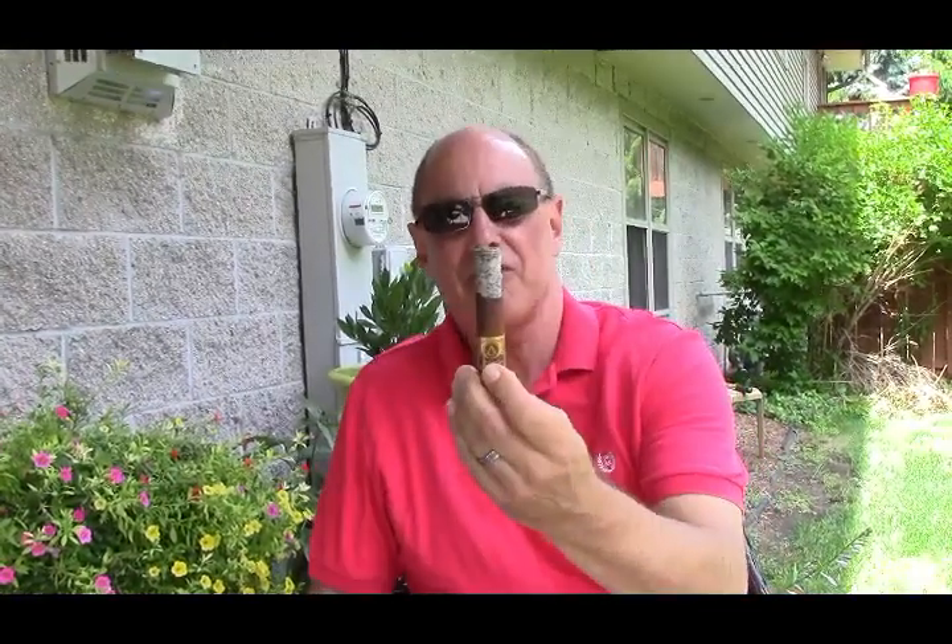I'm back. We have been reviewing the Oliva Milano Serie V cigar. Look at that ash on there — that is a beautiful ash. I've read that a white ash like that is a good sign, because it basically represents minerals that are in the tobacco plant, which lend flavor and complexity.